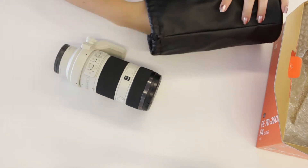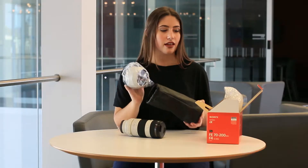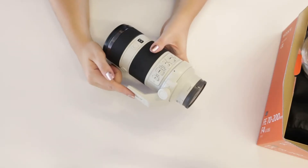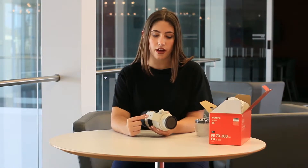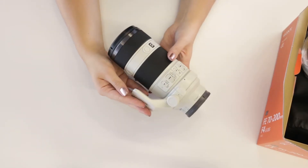This one comes with its own lens case as well as a lens hood. And as you can see here, it comes with its own mount. This is the part that you would use to attach to the tripod so that you can balance out the weight of the lens. But if you prefer, you can also remove it.